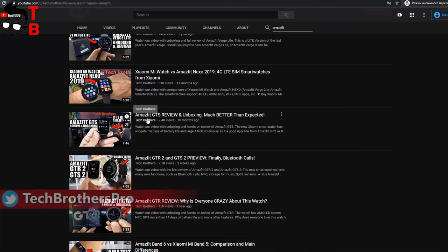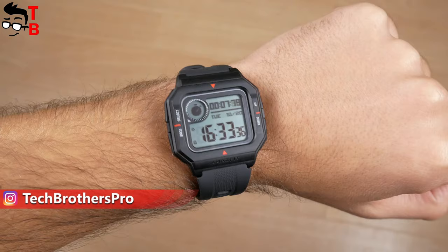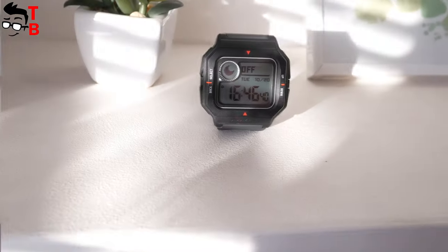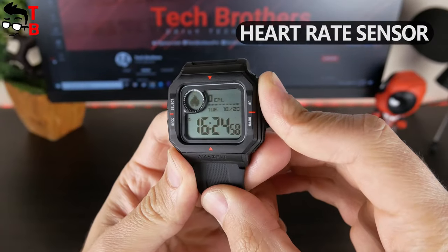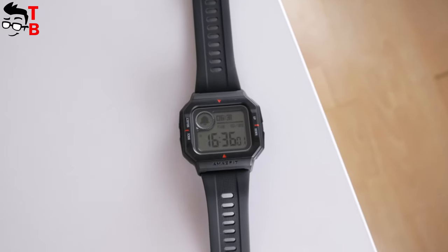All of them have different price and features. However, Amazfit Neo is a completely new watch. It doesn't look like the other Amazfit watches. First, it has a retro design. Secondly, the new watch has an always-on black and white display. Amazfit Neo doesn't even look like a smartwatch, but it has a heart rate sensor, sport modes, PAI, notifications, and other features. Let's start the review with unboxing, and then talk about all the functions of Amazfit Neo.